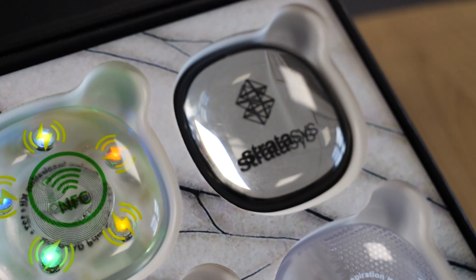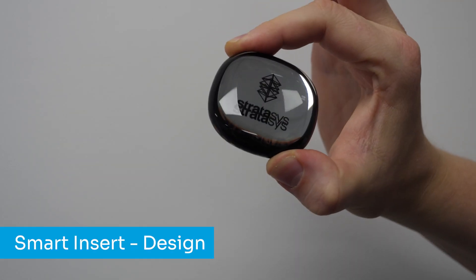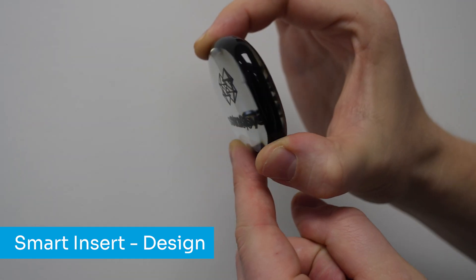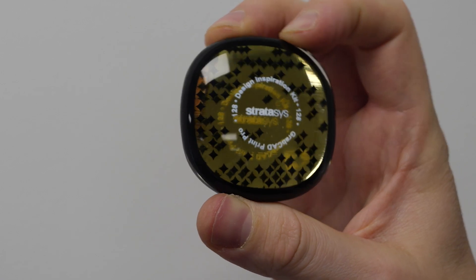Using this same software feature, we have now also embedded two separate mirrors internally within this model — one showing reflection and the other showing a metallic finish. Something that was unable to be achieved before in PolyJet.